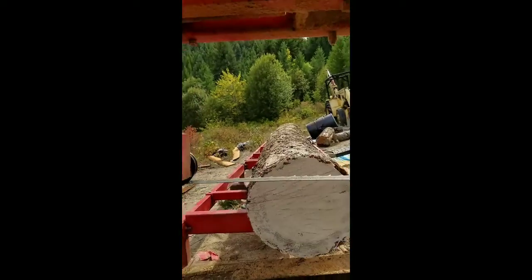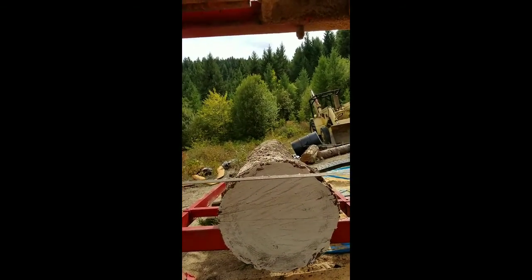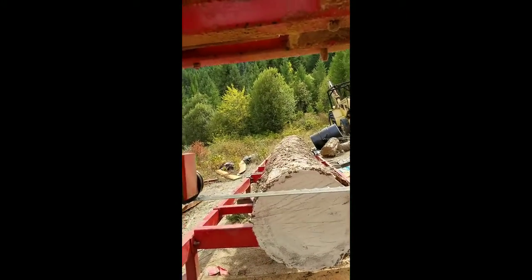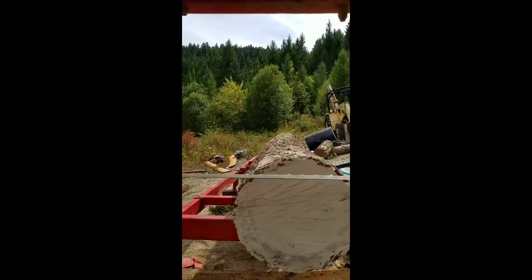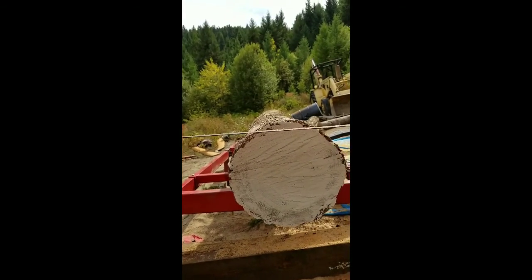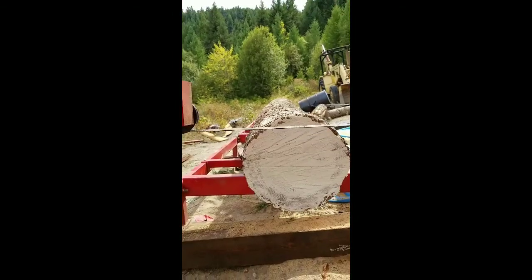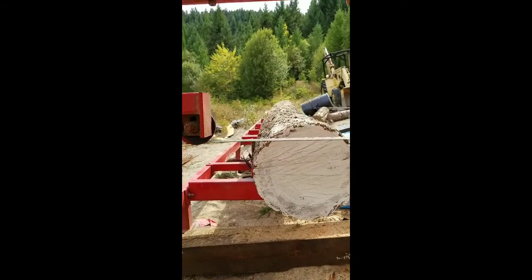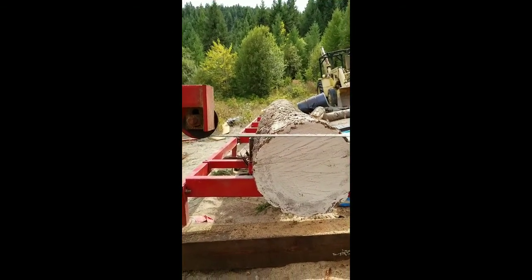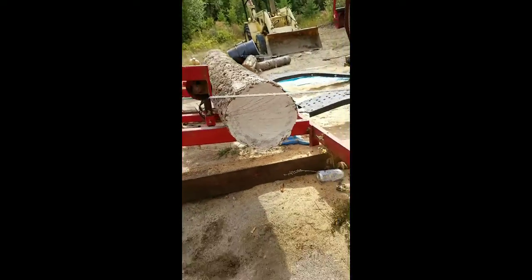This is a pretty good log. It's fat at that end, so I'm going to take off just enough to skim the back here, then take off a level area at the end so it's nice and level. I don't want a tailing that's six inches on one side and one inch on another — it's got a little crook in it.